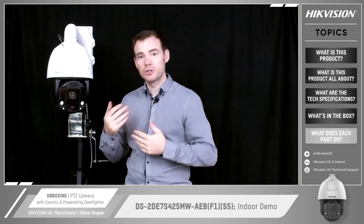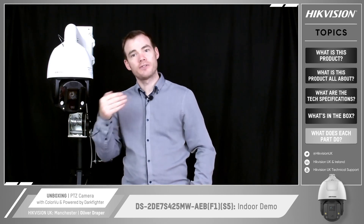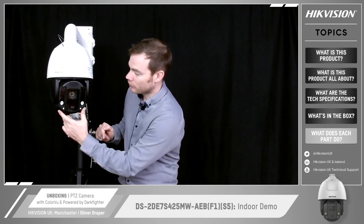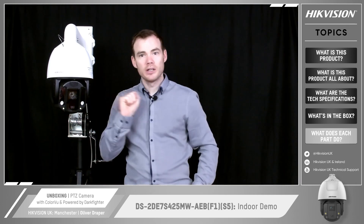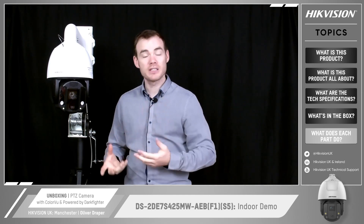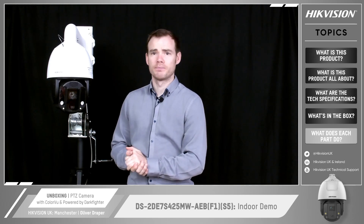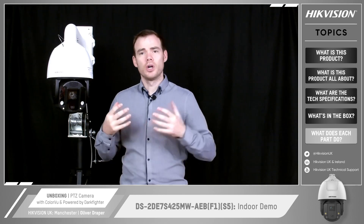When the zoom kicks in, that's when the Powered by Dartfighter 25x optical zoom takes over. If it's an extremely low light environment, it will then utilize the IR lights that are either side of that lens. At the bottom we've got two white light LED strobes which will flash or stay steady on — depending on how you configure it — upon seeing a triggered event such as a line crossing or intrusion detection. Likewise at the top there's also a speaker for the audio out, and you can use any of the pre-recorded phrases.